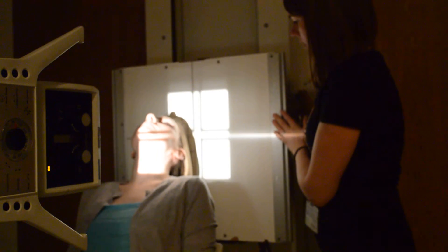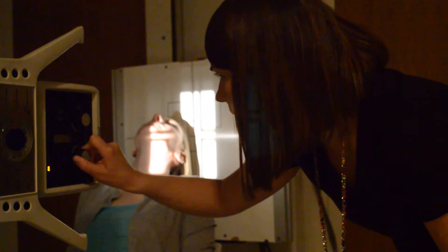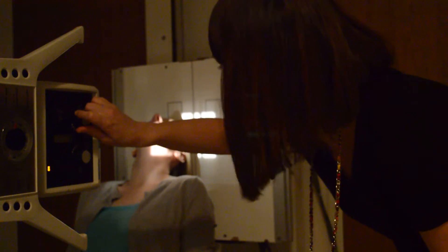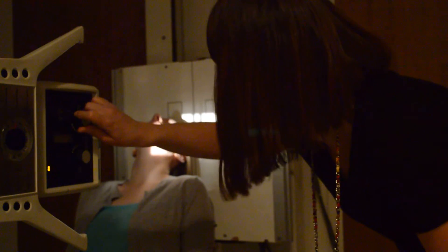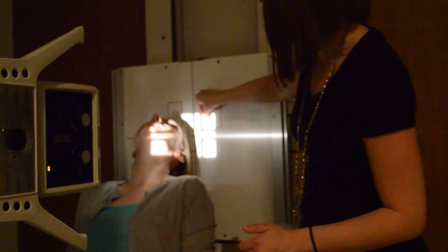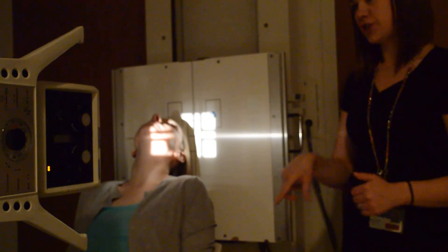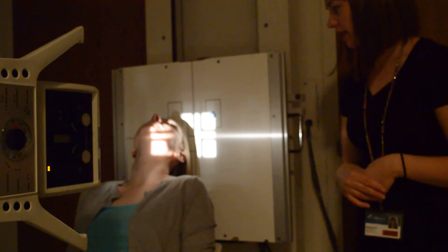I'm going to line it up here and make sure Libby is still good. You can see that nice shadow in that center. Bring your collimation close — I would say you could be at least five by five or six by six for this. This marker is for her left. Then measure, ask your patient to hold still, and click.